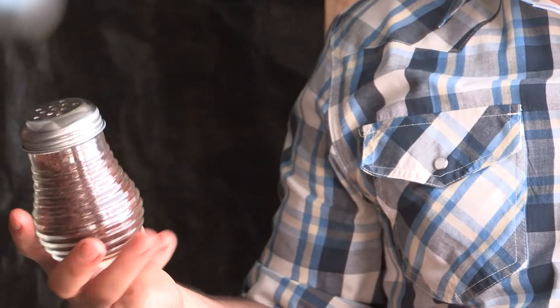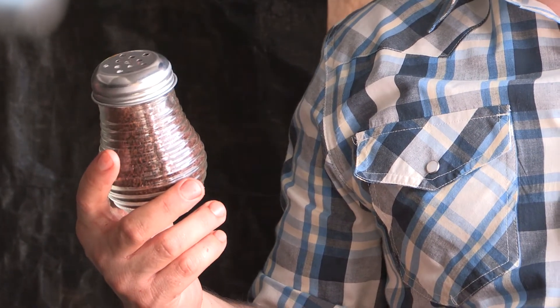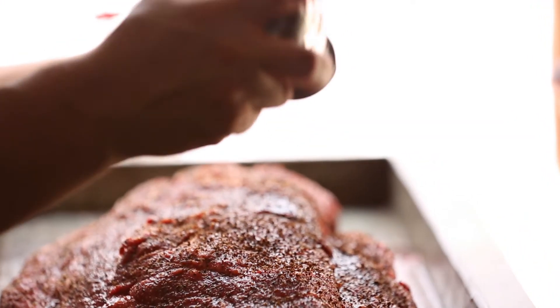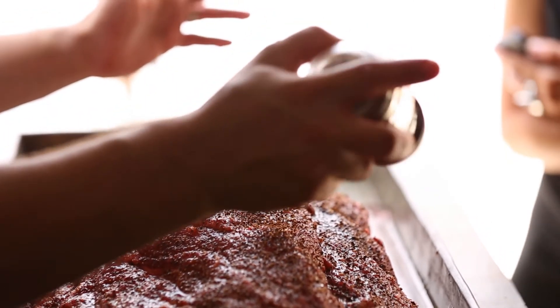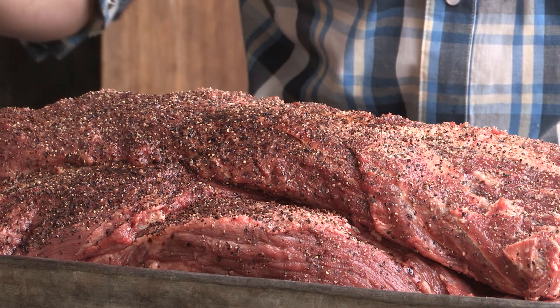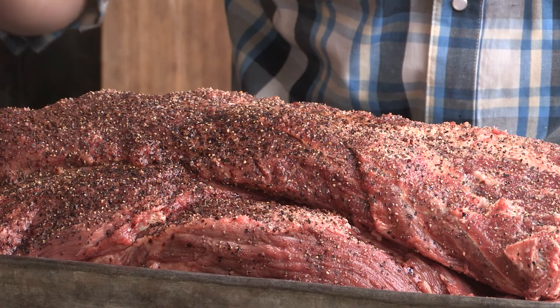My secret ingredient, which I like on a chuck roll, is instant coffee — not coffee, instant coffee. Instant coffee quickly hydrates to water. It's going to give it both color and sophistication, because that's what a lot of people say immediately when they have it. They're like, hmm, I feel fancier just eating this sandwich — and that's because of the instant coffee.